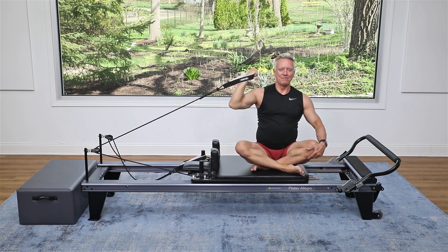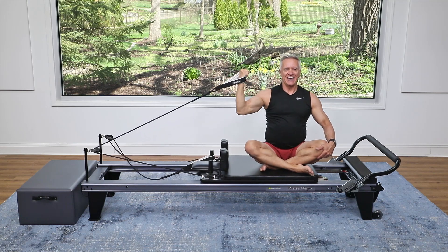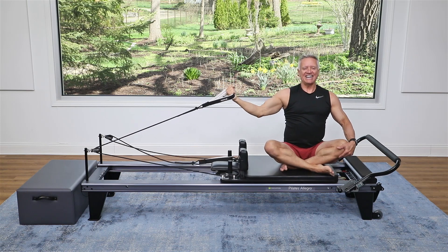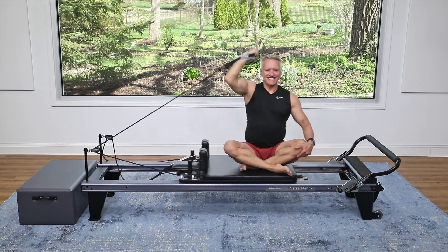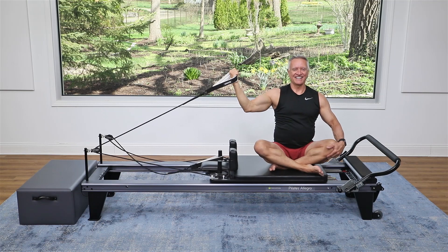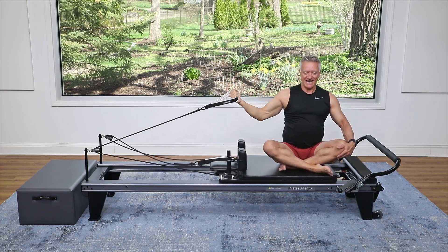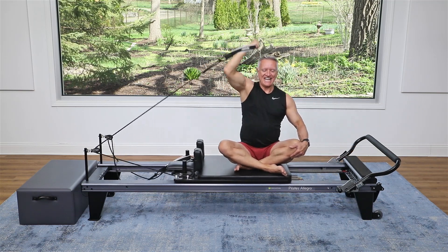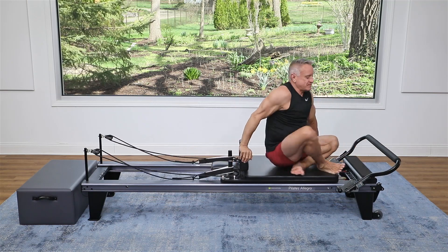Two, and up. Exhale, three, and bring it out. Four, right overhead. Five, six, right over. Exhale, seven, eight, nine, and one more — ten, and back. Let's turn around, and we're going to do that same thing on the other side: ten reps, facing the other way, grab the front strap, sit close to the spring end so you get good range.